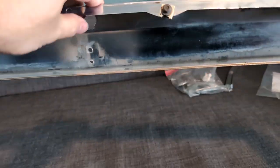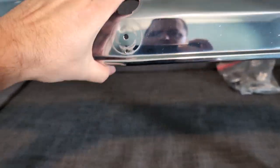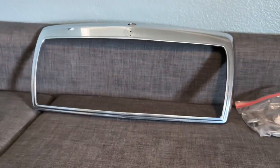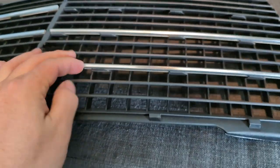I don't think you can get this chrome piece anymore, and so this one's in pretty good shape. I do have some notes here about the grill pieces.